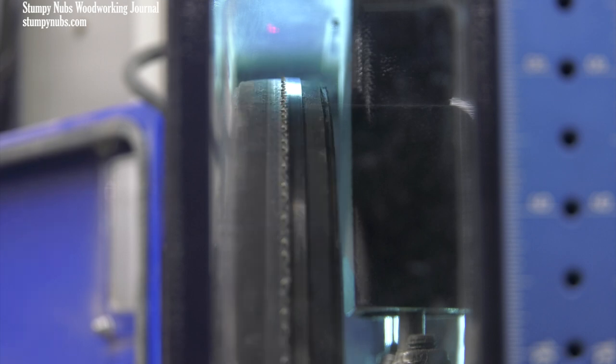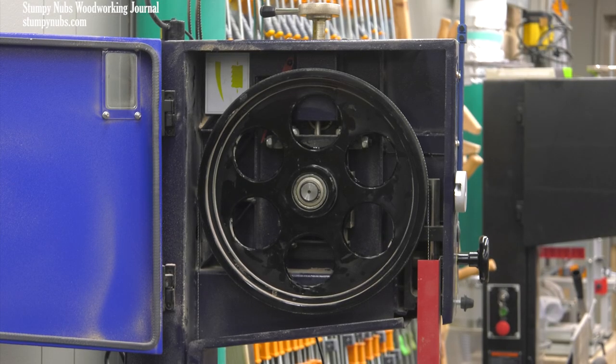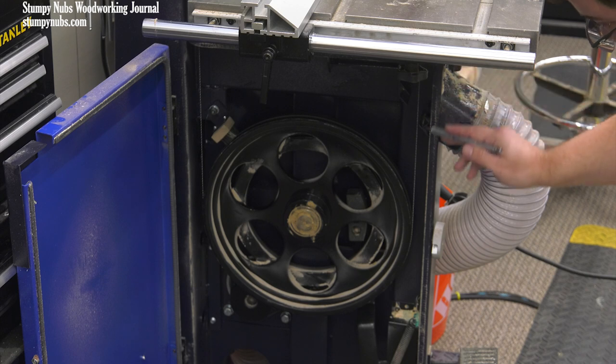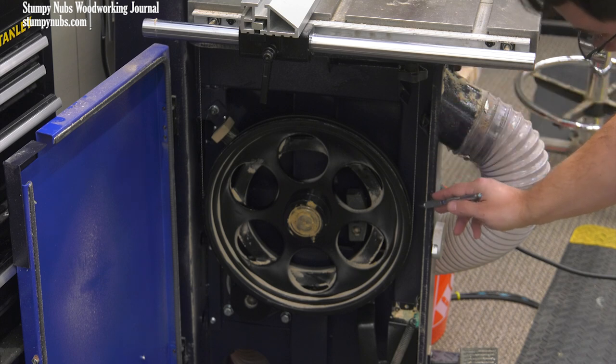Their reasoning is they want to fully support the toothed edge of the blade, which is the critical part because that's what does the cutting. In my experience, both these methods work, as long as your blade is not so wide that it hangs off the back of the wheel when you center the teeth — three-quarter inch and larger blades may do that. What won't work is anything in between. You can't have the blade just slightly off-center. You either have to center the blade fully on the wheel or center the teeth fully on the wheel. Keep in mind I'm talking about the upper wheel — it doesn't matter how the blade tracks on the lower wheel as long as it's fully on the tire and not hanging off the side. The crown on the lower wheel is far enough from the cutting surface that it's not going to affect the cut.